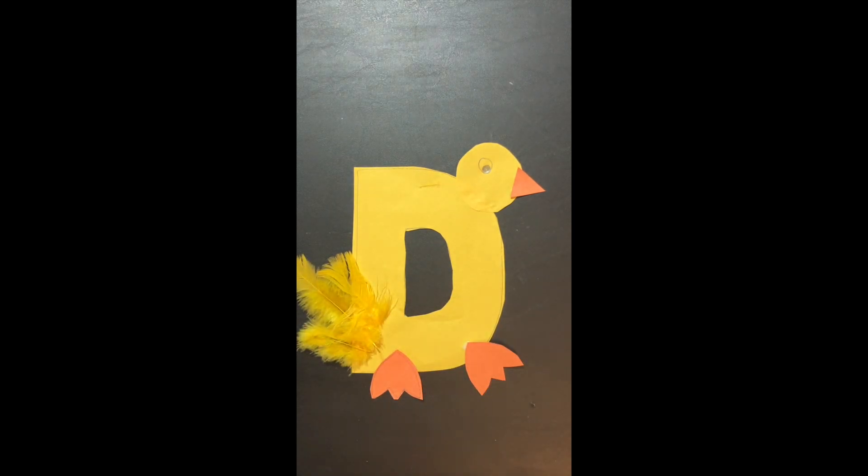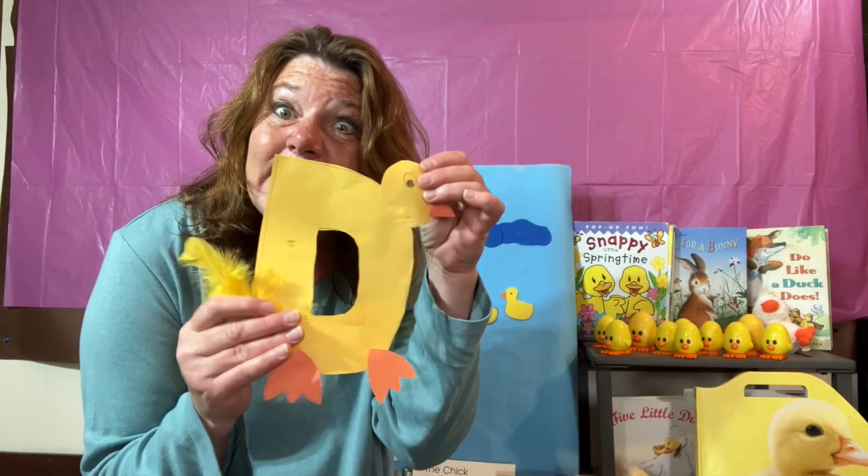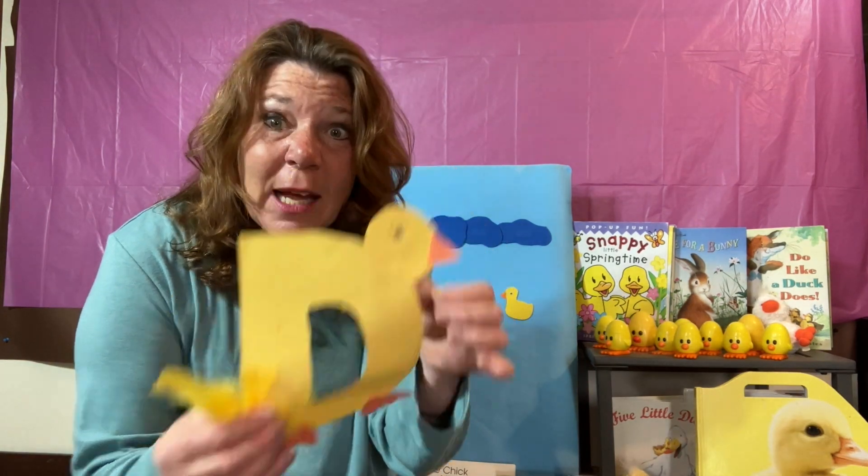You did it! You made a duck with a D. D-D-D-Duck. We just made a D. D-D-D-Duck. The letter D says D.